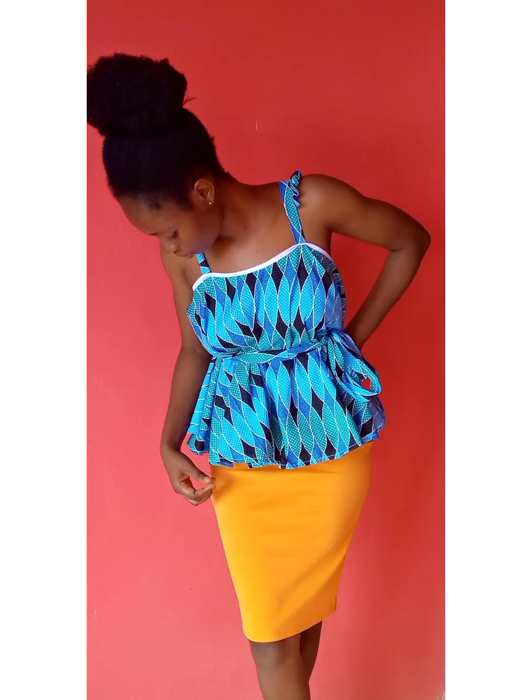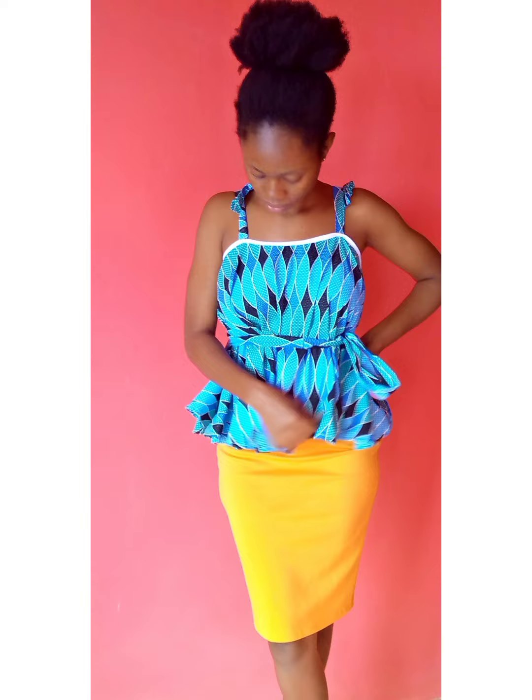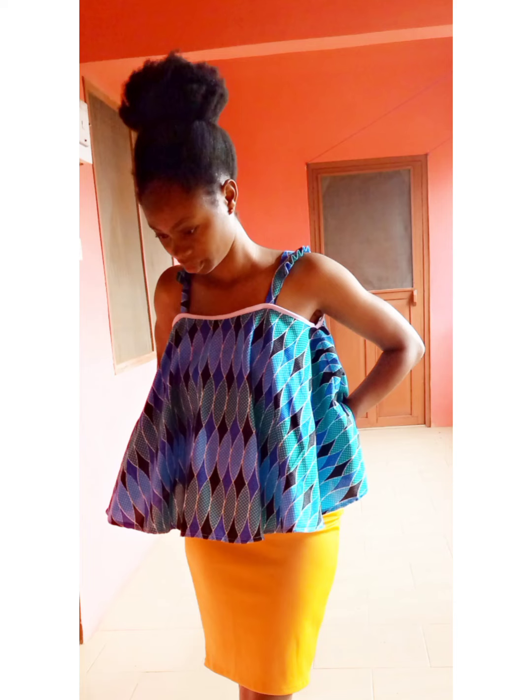Hello soulmates, welcome back to my channel. Thank you for clicking. My name is Joanna, if you're new here you are welcome — consider subscribing to join this family. In today's video I'll be showing how to cut and sew this circle top. Let's get straight to it.